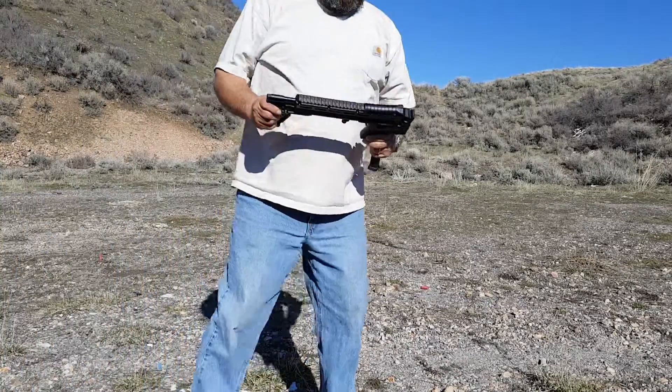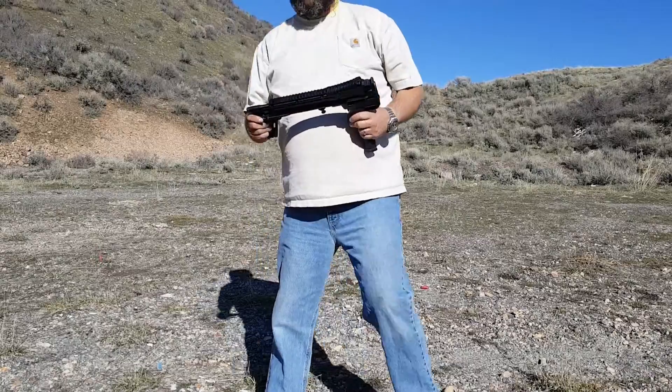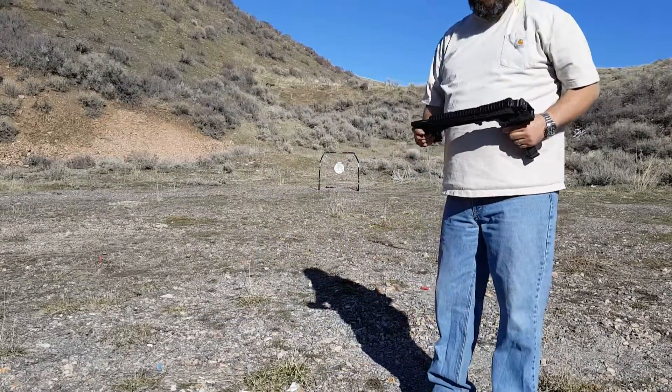All right, Celtic Sub-2000, a little closer on the target, about 20 paces.